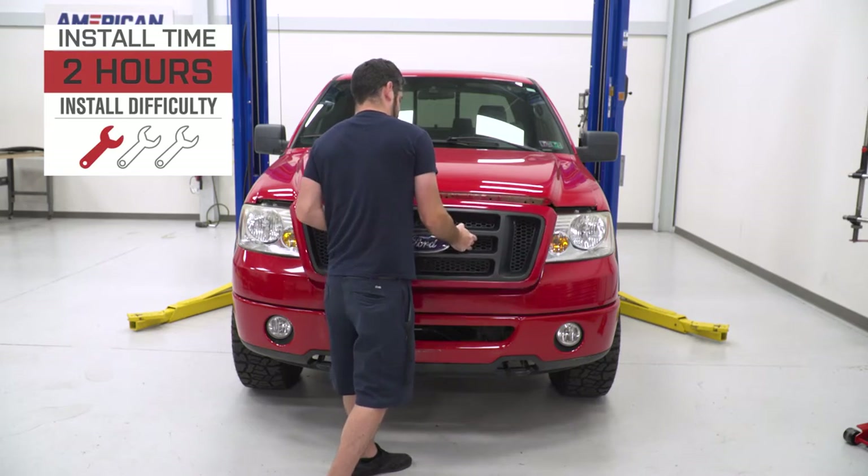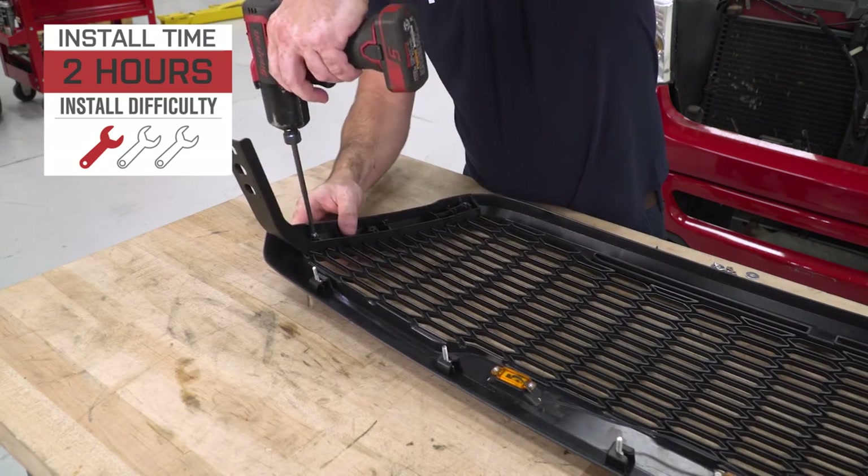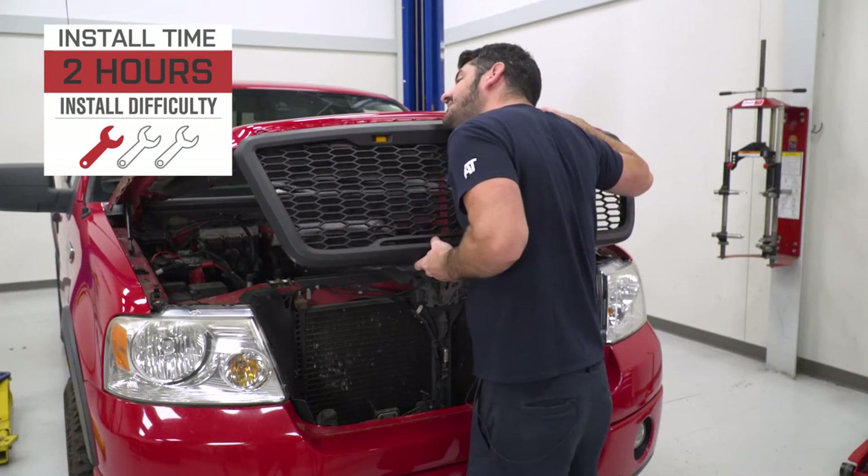This is going to call for a strong three out of three wrenches on the difficulty meter and a couple of hours to get complete and wired up. Hang out with me and we'll walk you through that job later in the video.